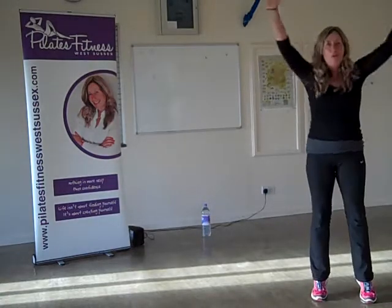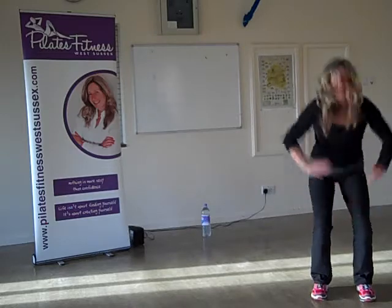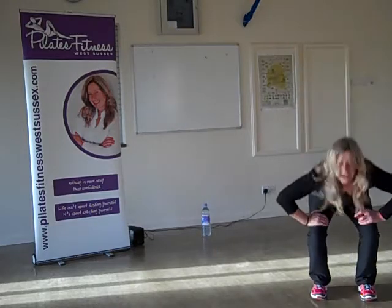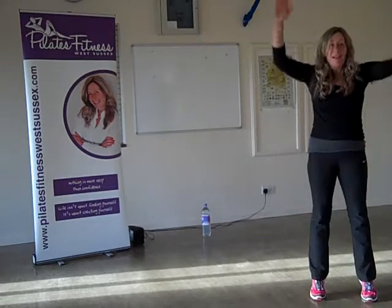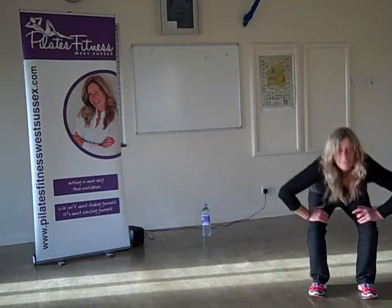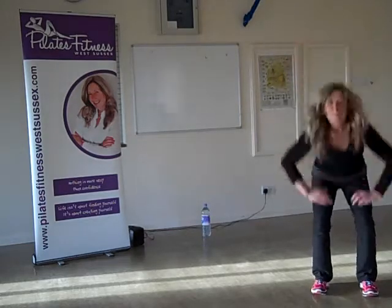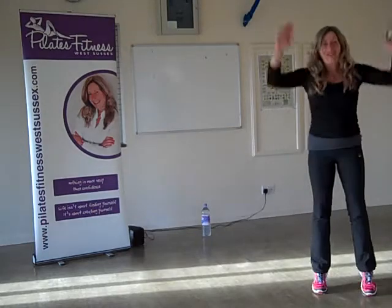Keep your tummy tight, up on your toes. Stick with me. 30 seconds. Right up on your toes, get as much energy in as you can. Keep going — you can add that little jump. 10 seconds. That's the first exercise and I can feel it — quite different!